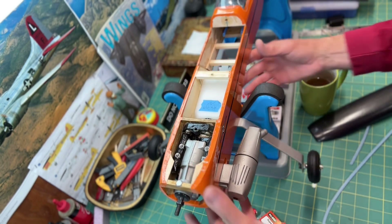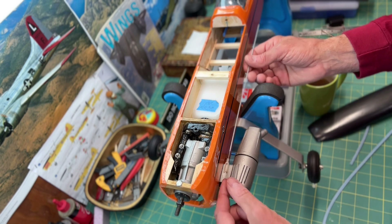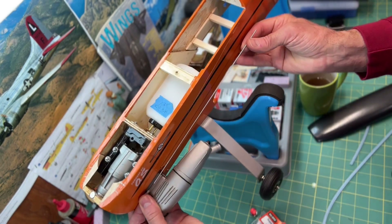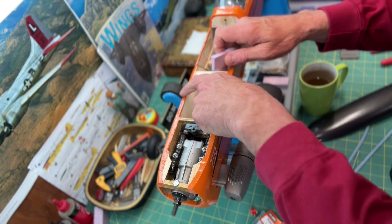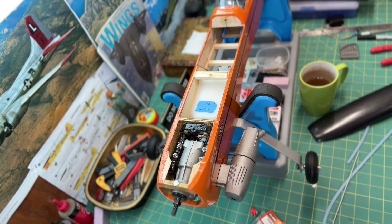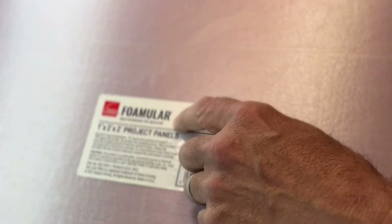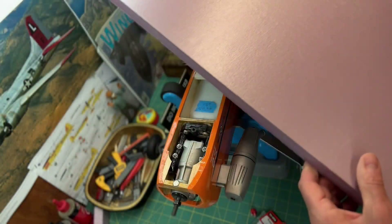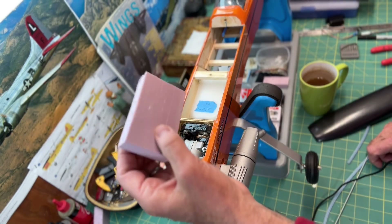The tank kind of flops around in there. The throttle linkage for the carburetor is on this side of the plane, down inside the fuselage, and I want to keep the fuel tank pushed over to the other side. I'm going to use this extruded foam insulation material — this is Foamular, from my local hardware store. It's just a one-inch by two-foot square panel, around five dollars. It's very light and very strong.